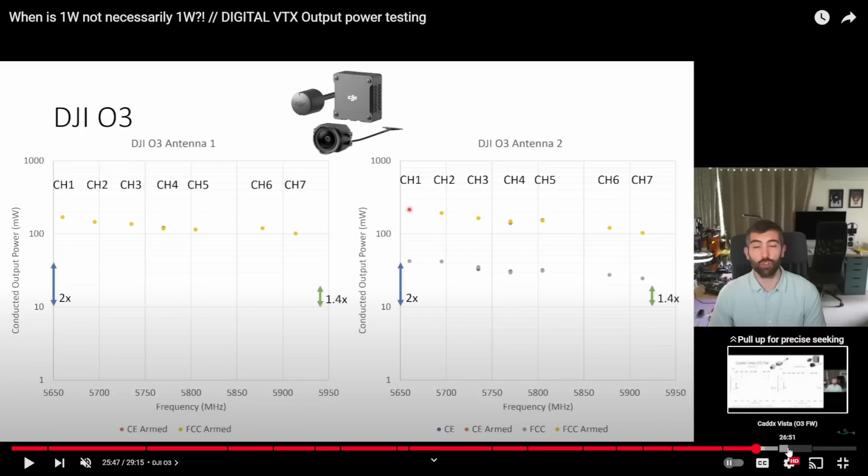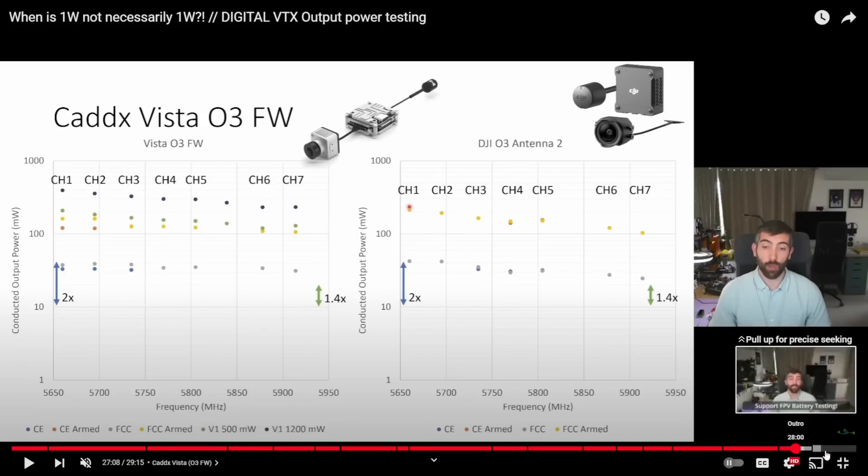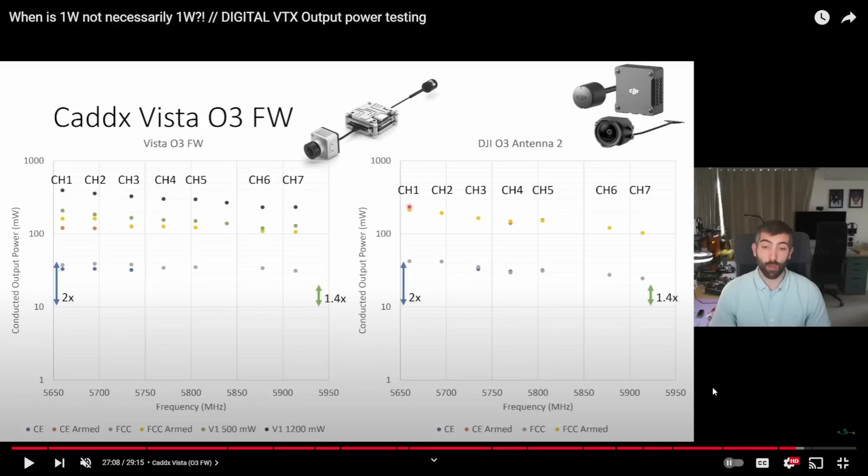Looking at the DJI O3 and the Vista on O3 firmware — comparing the Vista O3 on the left to the DJI O3 antenna on the right — the Vista data also has the V1 data inside it. You can see V1-1200 and V1-500 at the bottom. He's comparing the max V1 output you could get on V1 goggles with the Vista, to the FCC armed value — the highest value on the O3 firmware Vista running on the goggles.